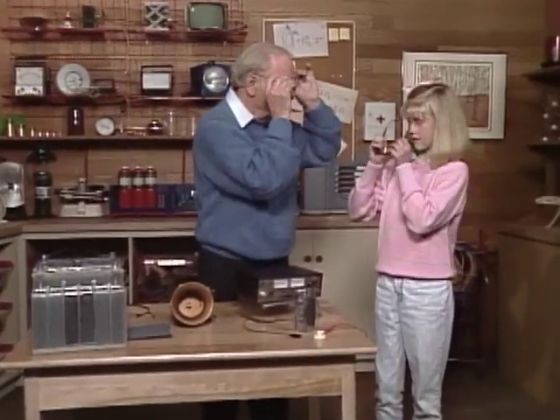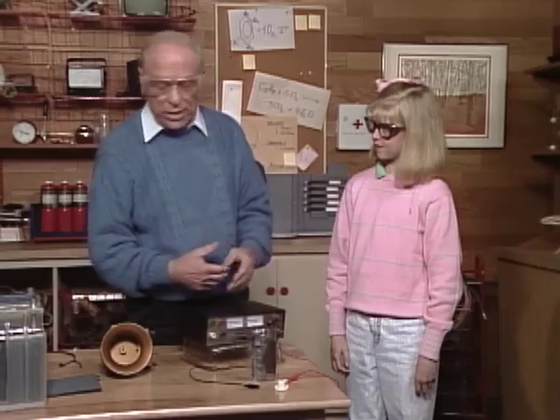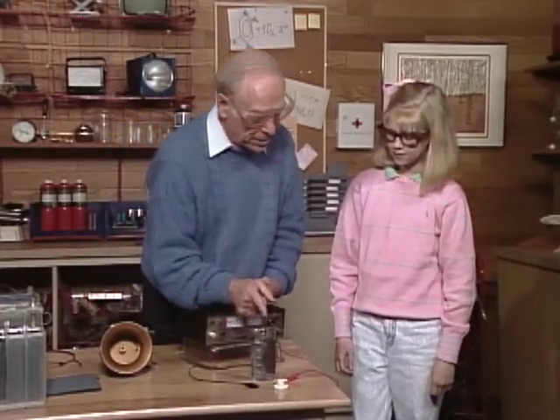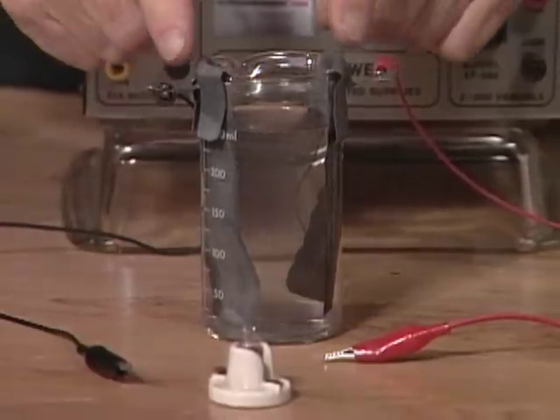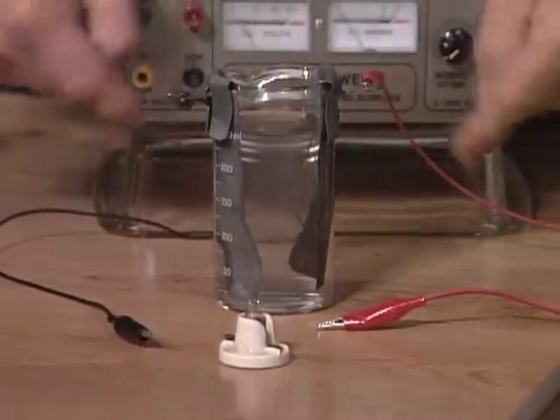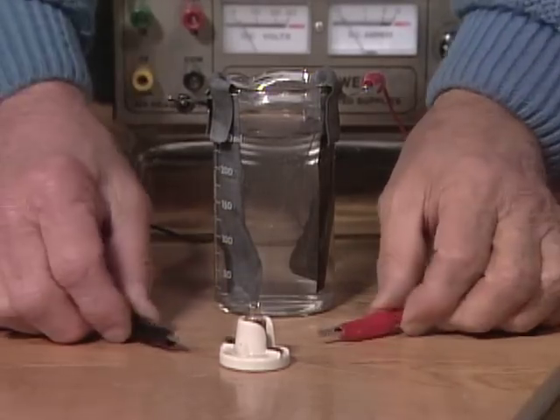Okay Vanessa, put on the safety glasses — see how you look? Pretty nice. Have you used safety glasses in school? No? Well, you put on safety glasses when you're doing something potentially dangerous. While we're not going to do anything really dangerous here, there is acid in this beaker and you wouldn't want to splash it in your eyes. There are two lead plates here and wires connected out to these little clips.